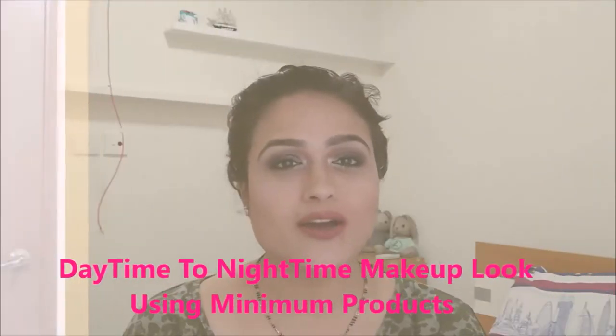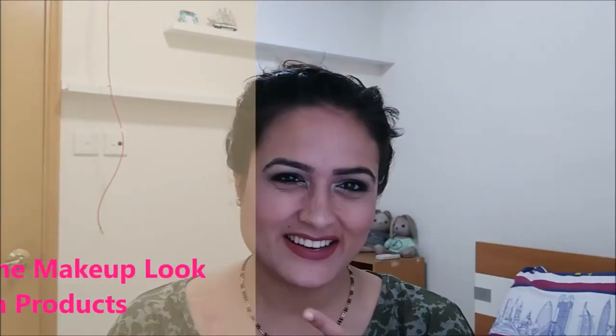I have tried to use minimum tools and minimum makeup products possible, so anyone can do this makeup look even if they do not have all kinds of products. So without any further ado, let's get on to the look.